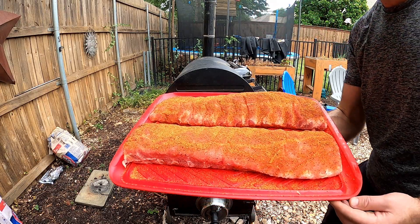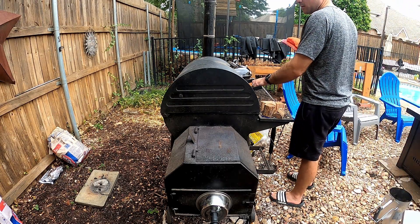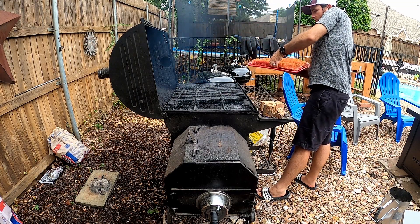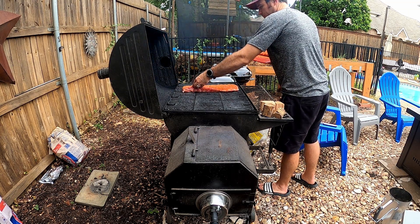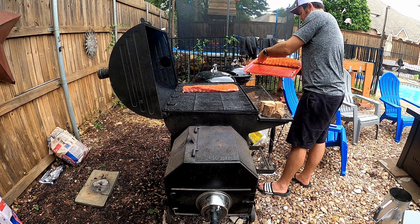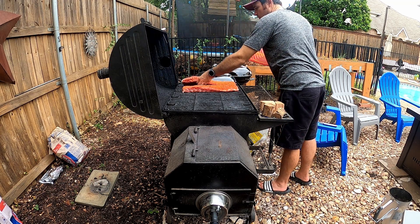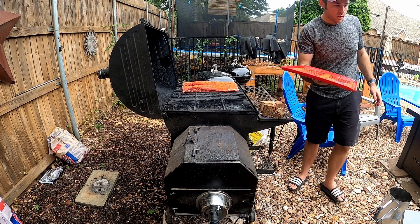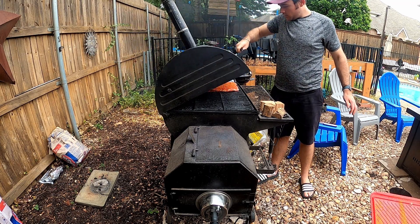Whoops — we're still getting up to temp but I forgot to throw my stack extension on. All right, so here are the ribs. We're up to temp so I'm going to go ahead and throw these puppies on, get my wood thrown on real quick, and then the real test will start. It looks pretty good to me — close her up.